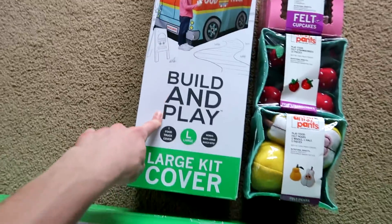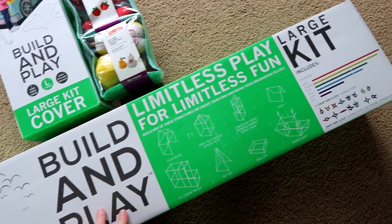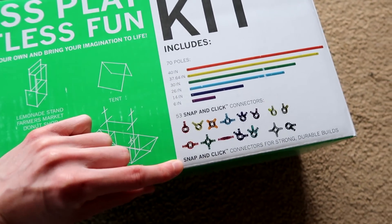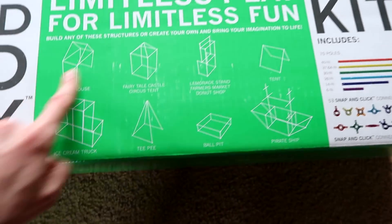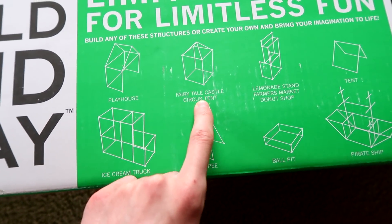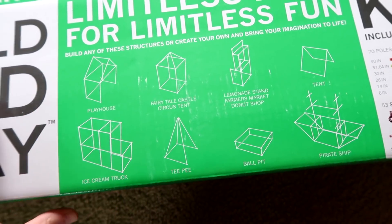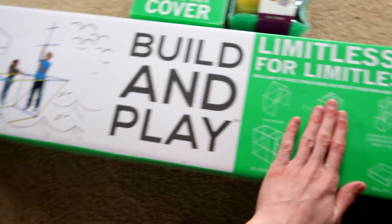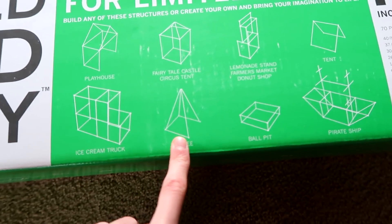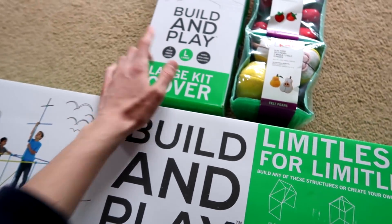We have the food truck cover and the structure of the food cart — food truck, sorry. You get 70 poles and 53 snap-and-click connectors for strong, durable builds. You can make different things: a playhouse, a fairy tale castle, a circus tent, a lemonade stand, a farmer's market, a donut shop — so many covers. This is the base, and you can buy additional covers like the ice cream truck, teepee, ball pit, and pirate ship.